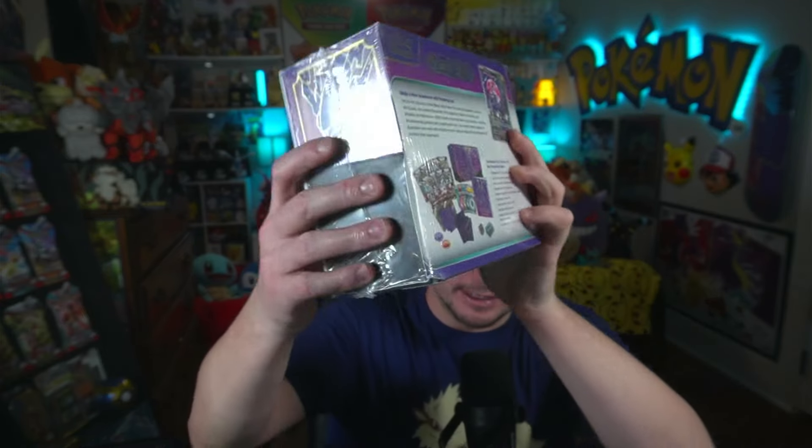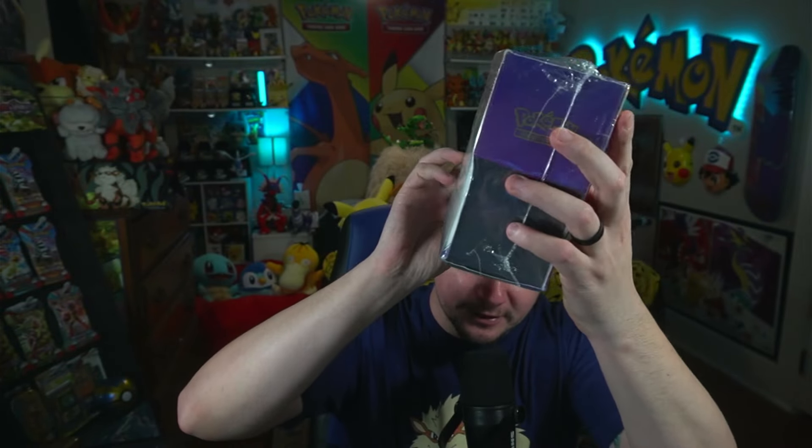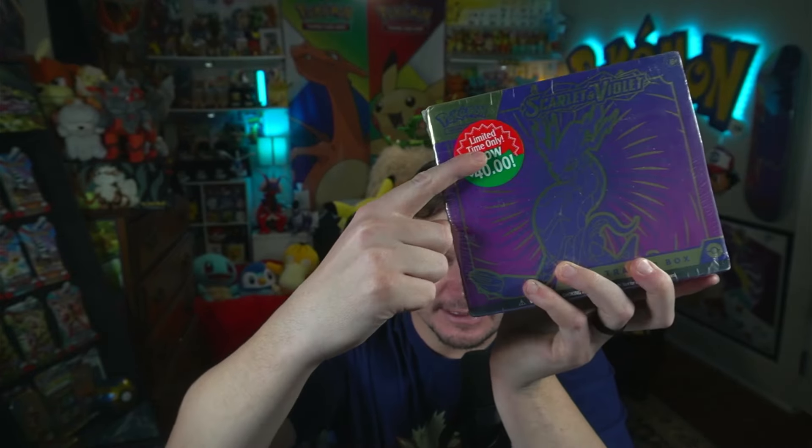It's wrapped very sus — like, look at this. Normally ETBs aren't wrapped this badly. So we will see. But I actually got it on sale for $40. We got it on sale, and we're going to see why it was on sale and if we can actually pull anything decent from it.